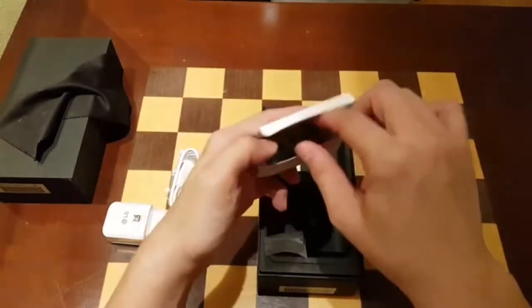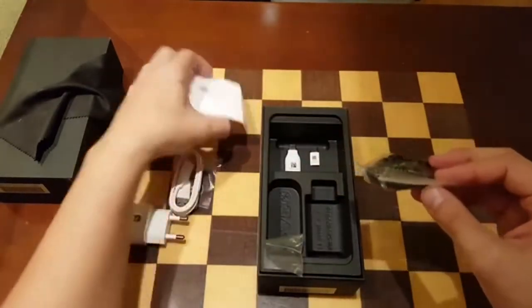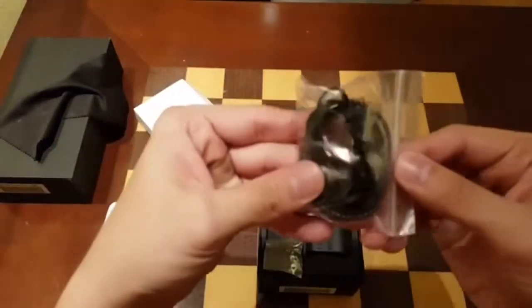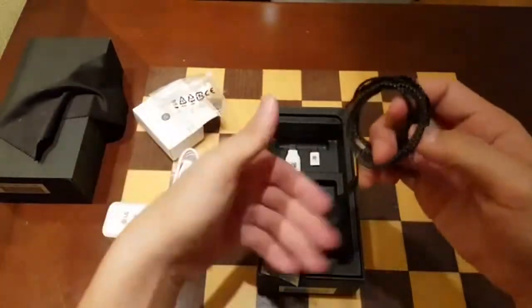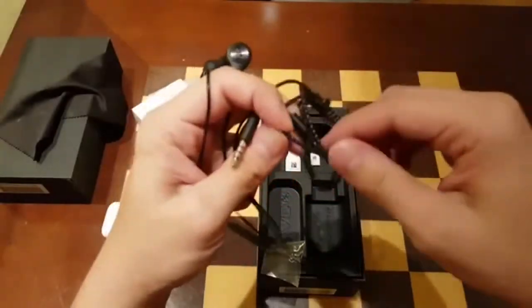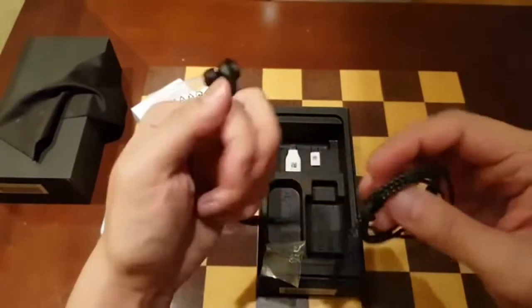These are earbuds by Bang & Olufsen, which is a nice surprise. The look and feel is quite similar to the LG V20's earbuds.